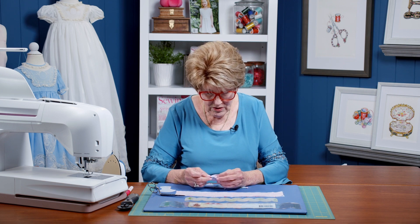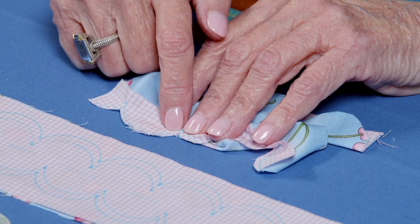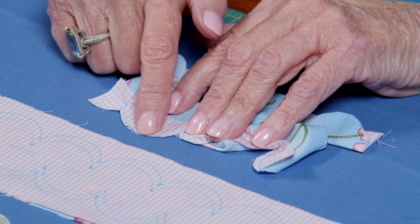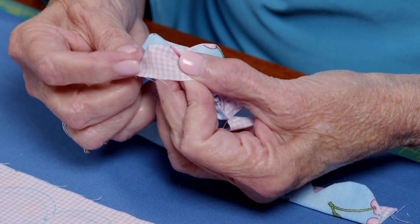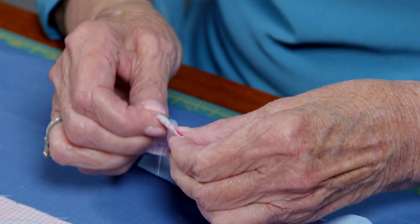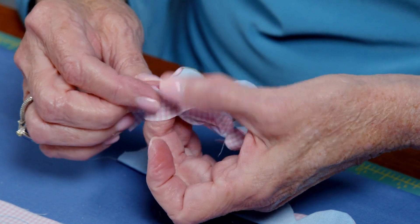Another way to turn these so they're really good is to use your fabric folding pen. Fabric folding pens are great on scallops — you're just going to trace right on your sewing line, and when you flip it over it will justify right on that sewing line because you have to get all of these pressed out.